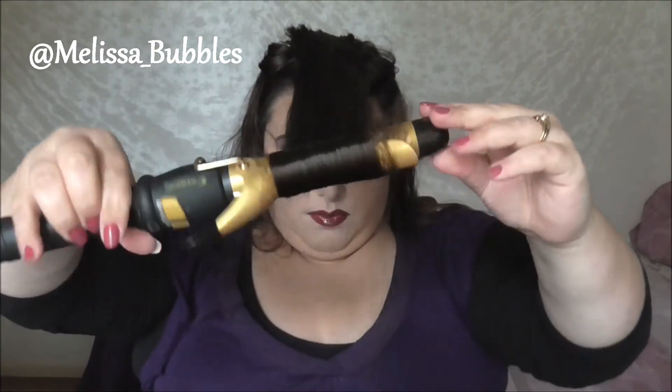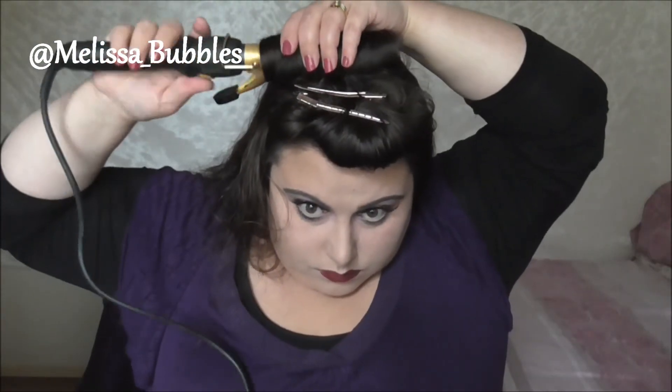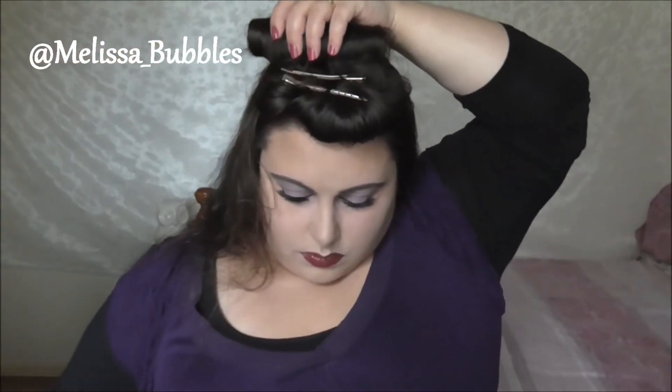Then you just continue on — take the next bit, brush it, and curl backwards. I did put three curls on the top; this is just to give me that big volume when I need it. The rest of the hair you can just curl normally.